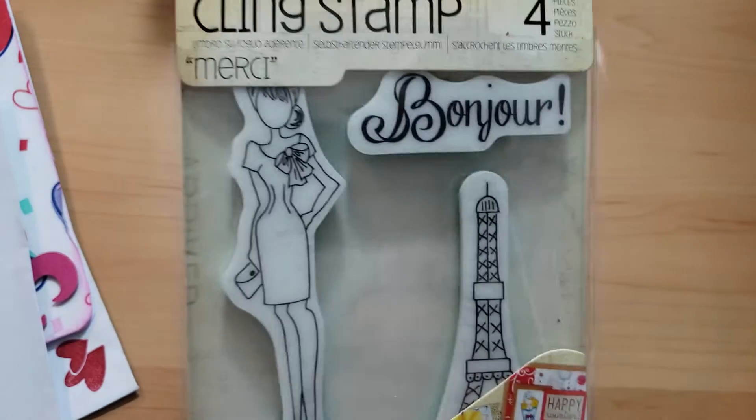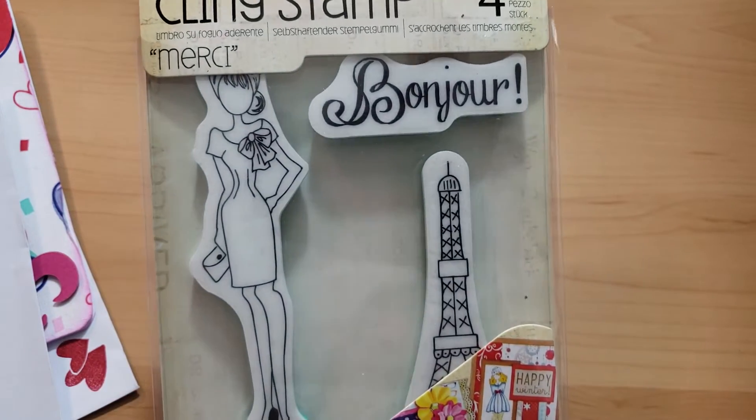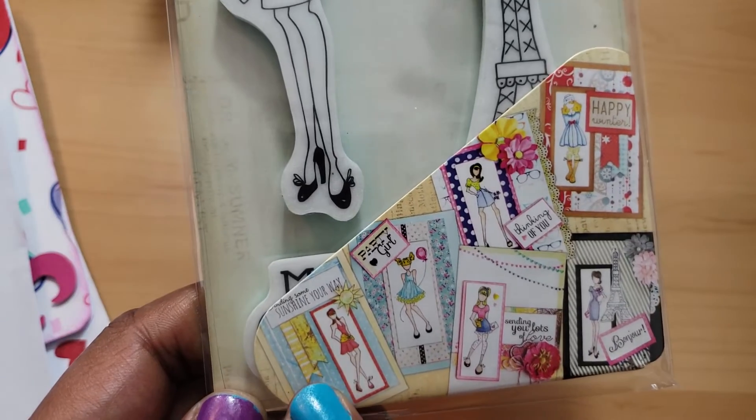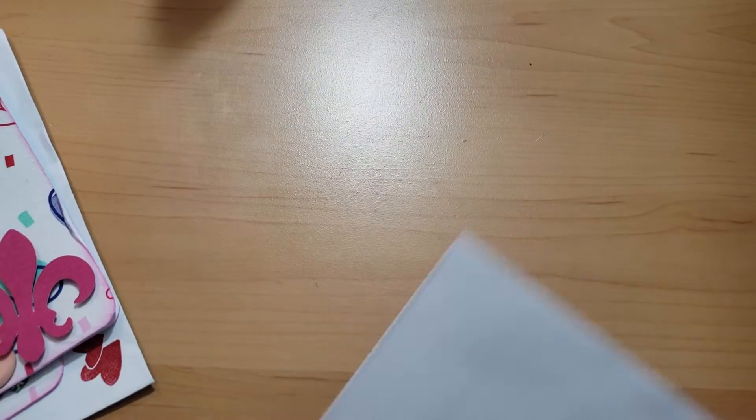Then I used this little cute stamp set by Recollections, Michaels' brand — I used 'I Love You' and I'll use all the stamps actually, and I'll show you how I did that. And then I used the Julie Nutting Merci stamp — it says 'Bonjour' and at the bottom it says 'Merci Beaucoup.'